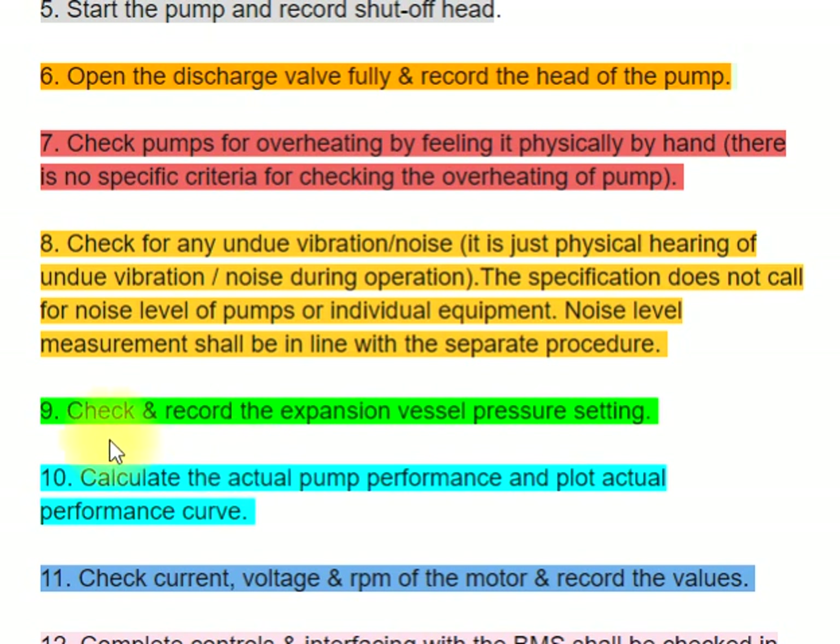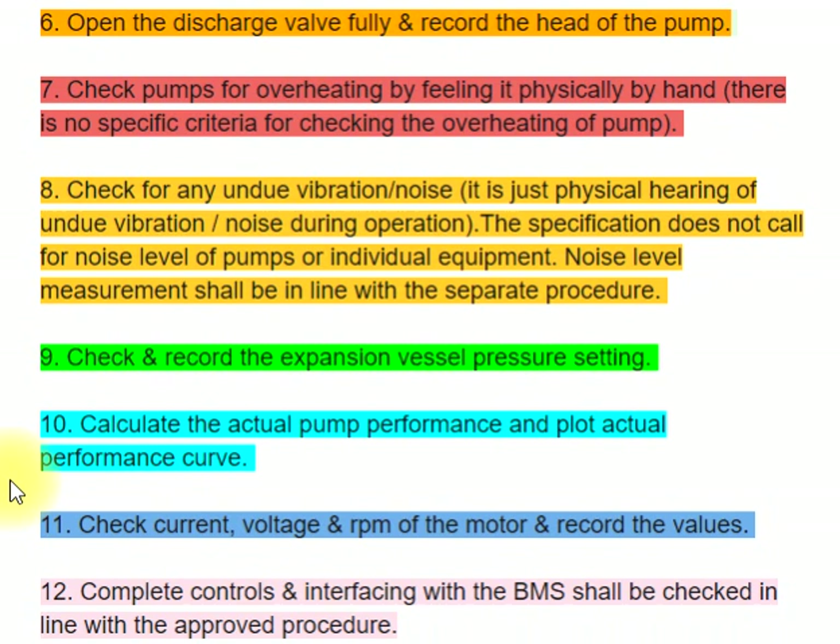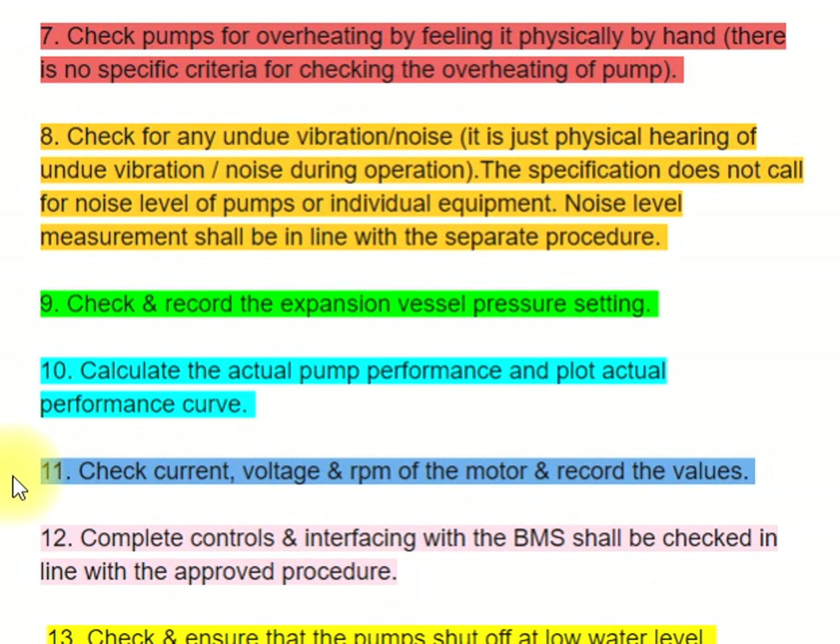Step 9: Check and record the expansion vessel pressure setting. Step 10: Calculate the actual pump performance and plot the actual performance curve. Step 11: Check current, voltage, and RPM of the motor and record the values.